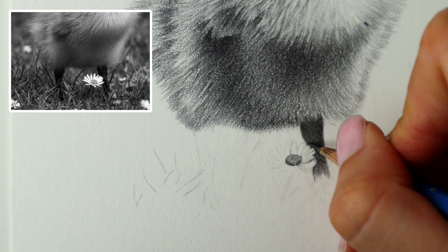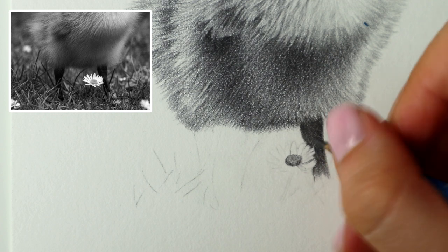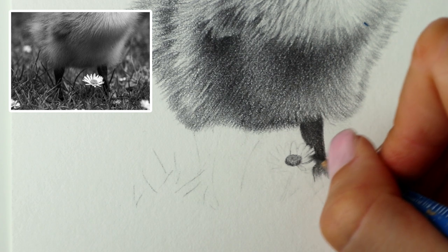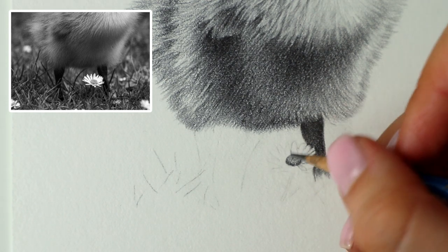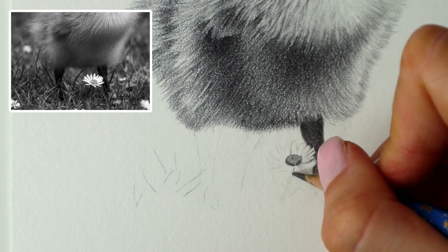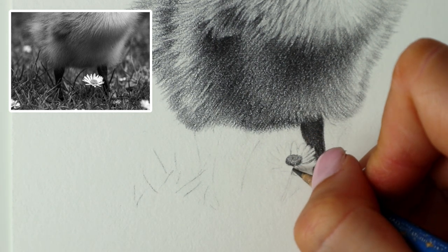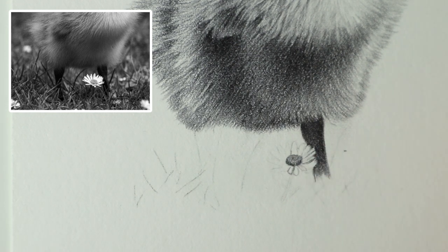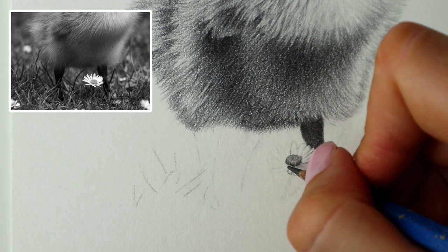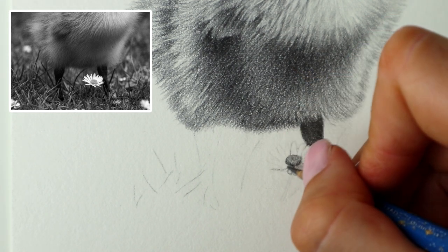It's just hard getting enough detail without it looking too dark for something like this. I'm just going to keep going over it with the HB and adding little details, then blending it out if necessary with the eraser. I'm just going to carry on bringing these petals round, sort of just drawing around them, but very subtly.